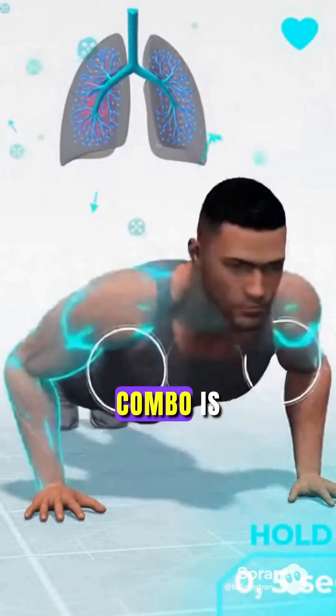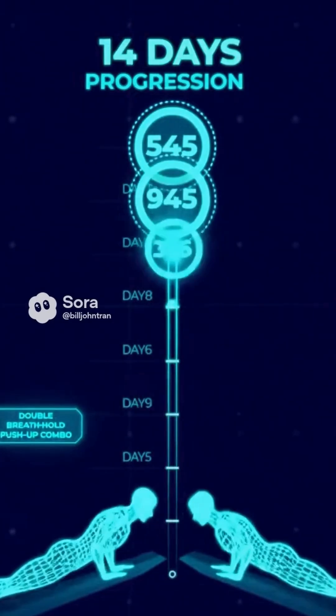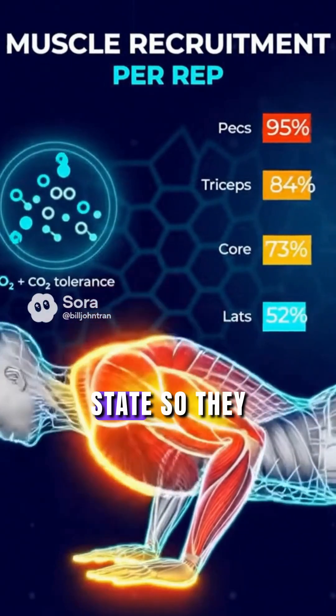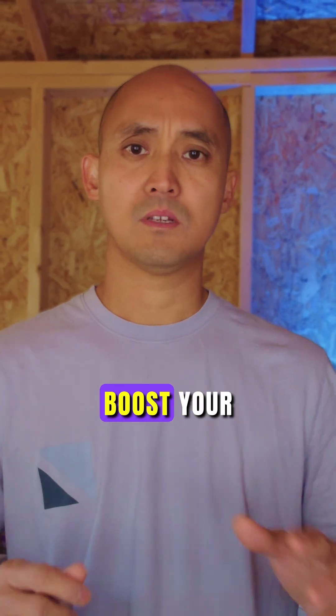This double breath hold push-up combo is what took me from 110 to 545 push-ups in just 14 days — almost a 400% increase — by spiking adrenaline and putting my muscles in a low oxygen state so they adapt faster and recruit more fast-twitch fibers. This is one way you can boost your push-up count quickly.